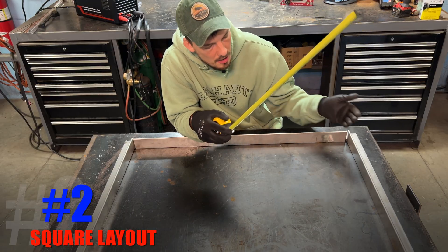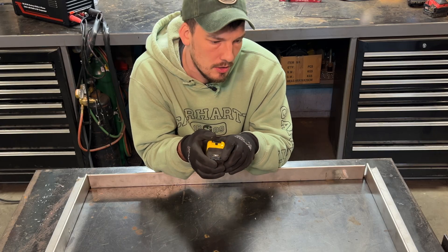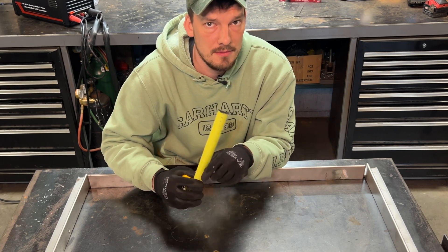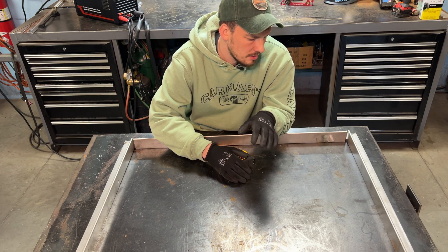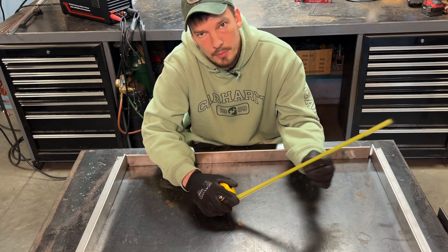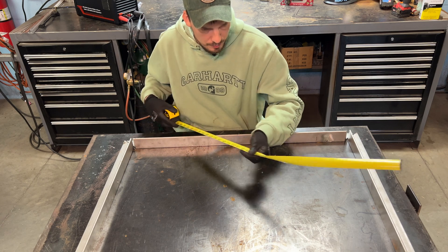Method number two is how you keep your project square using only a tape measure. This isn't specific to metal fabrication — it's a general layout tip with many use cases: carpentry, landscaping, interior design. As long as you have a tape measure, you can make a perfect right angle no matter how big your project. The 3-4-5 method is definitely one you want to keep in your back pocket.